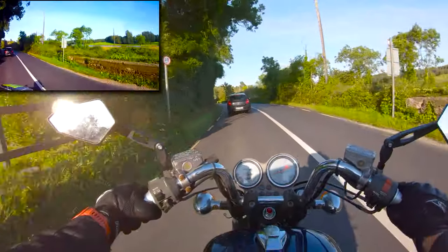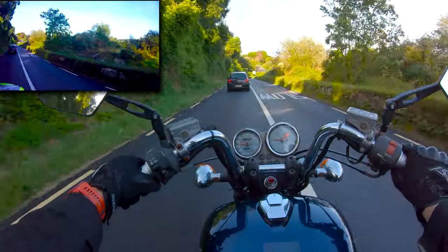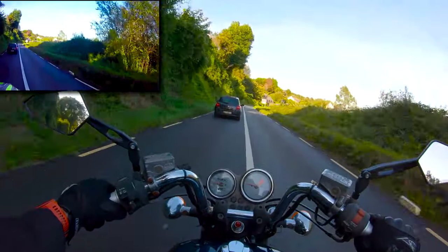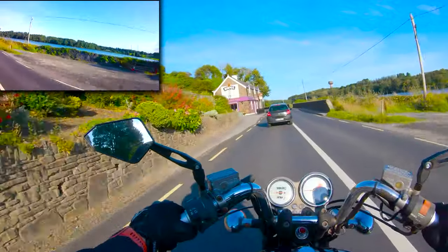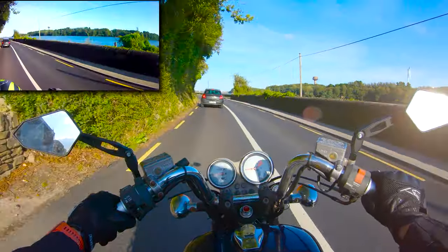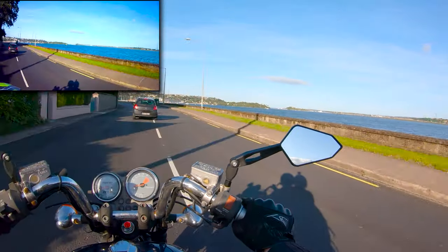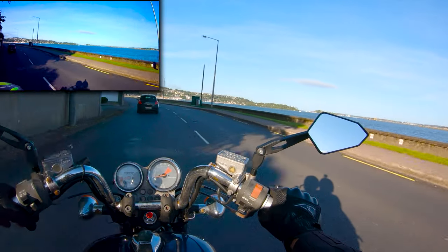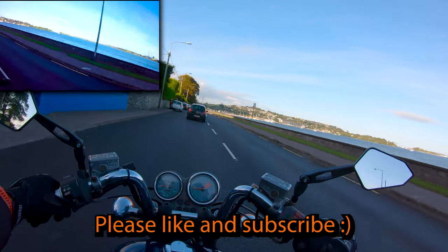This has to be one of my favorite roads to just go for a short evening spin on though — so much fun, such a nice road. I hope if you've been thinking about bringing a pillion on your bike, that maybe this makes you feel that little bit more comfortable. I hope it helped.